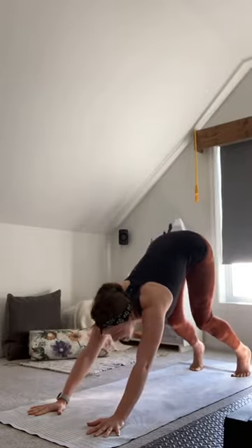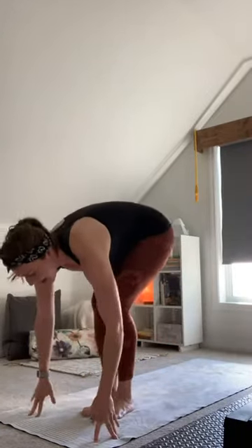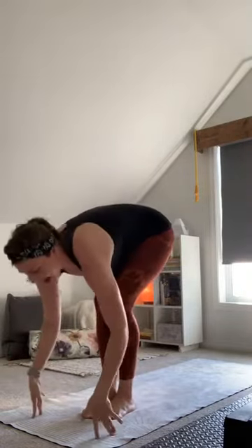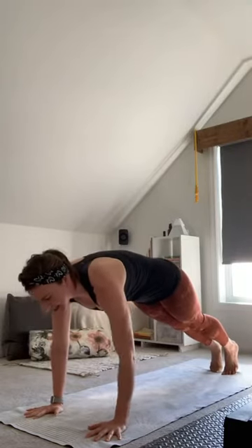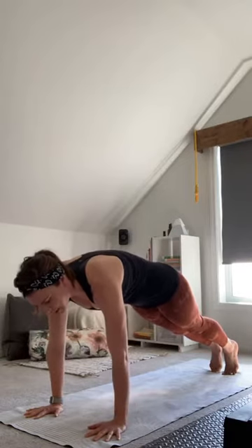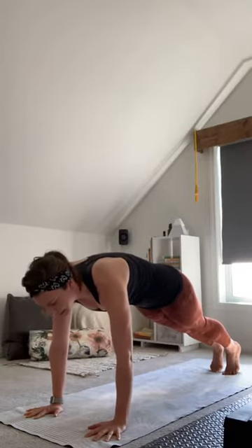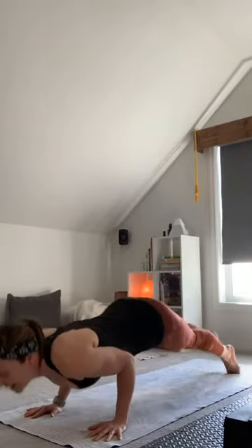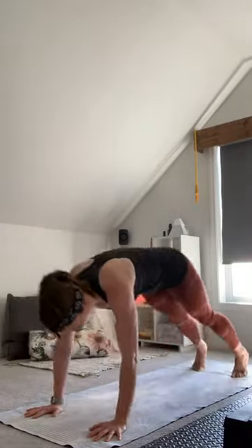Last one — both heels drawing towards the mat. Think about that length, that energy we breathe in for this moment. Bend the knees, look forward, step or float to the top, halfway lift and fold, inhale rise up. Exhale fold through center, halfway lift, plant your hands, step back to your high plank. Take a moment to scan through the body and take inventory so that as we move we can tap in to our own authentic power.